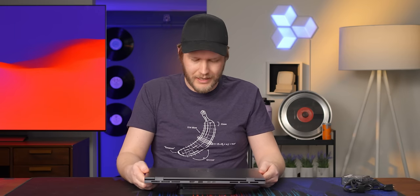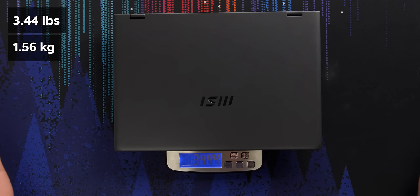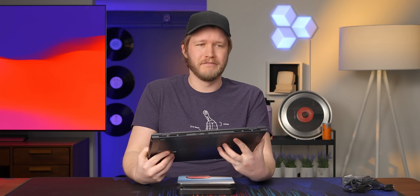MSI claims the Prestige 16 is 3.3 pounds. Let's see how this one is — 3.44, not bad. I'm guessing we have just a little bit extra RAM or something. The actual weights of things can change a fair bit from config to config. Like you get this with a 4070, I imagine that's adding an extra 300-400 grams to it.